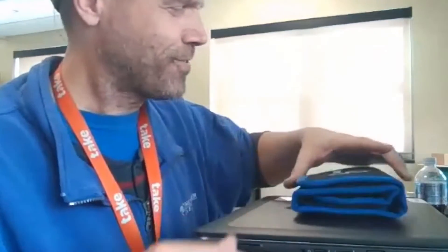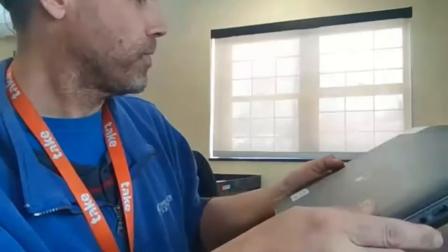Hi guys and gals, gals and guys, it's Christopher Mojo from MyMediaHelper.com, and today we are going to open up an HP ZBook 17 G3 and take a look inside.